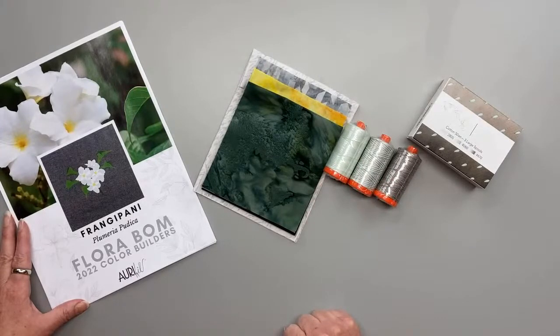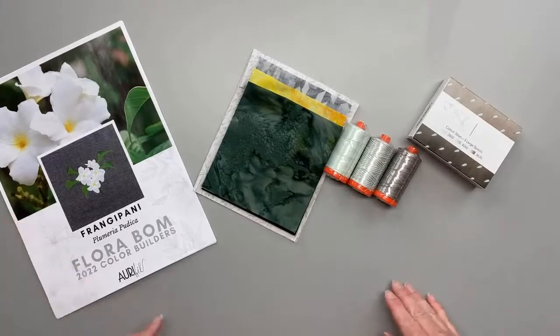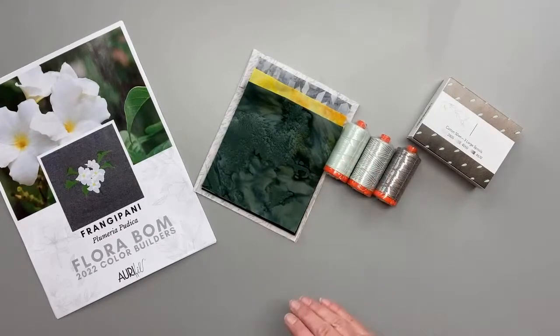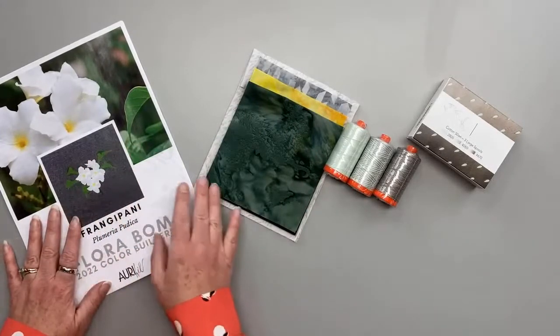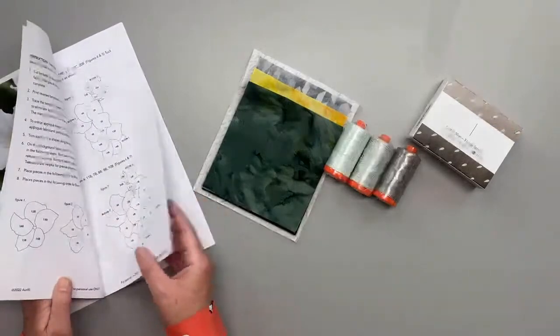Now these solids, I believe, are different from all the other solids that we've had before. Tammy's posting a link on our feed so that you can see it and join. We have our program available both in annual pay or you can sign up to pay month by month. Every month you'll get three gorgeous spools of thread.